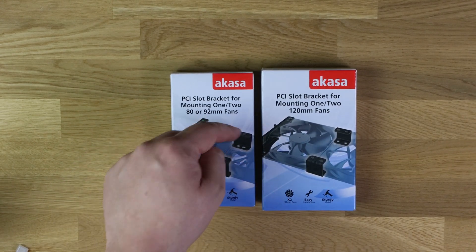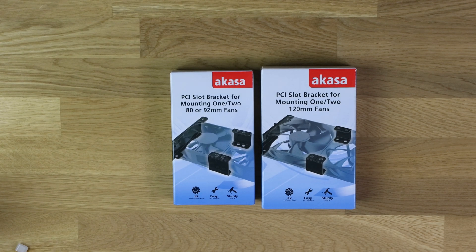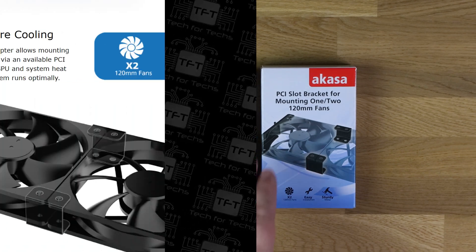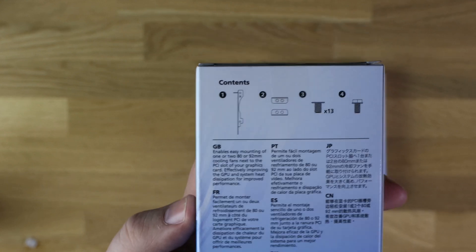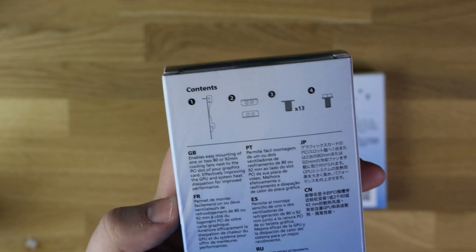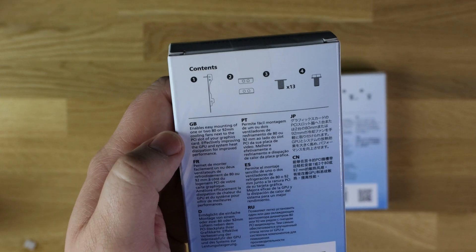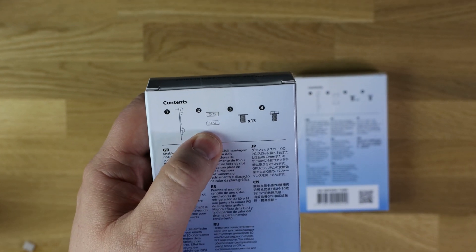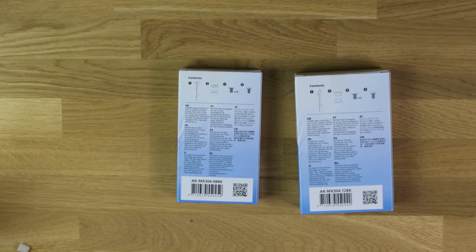You can just see the parts there. Obviously, these don't come with a fan — you fit your own fan, so pick up two fans from wherever; you've probably already got them. On the back, it gives you a little bit more information. You've got the bit that would go along the back of the case, that's like the PCI bracket, and then you've got the brackets that attach the fans together, and then some screws. Pretty simple, not much in there.